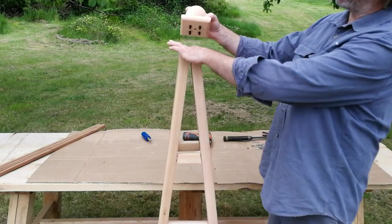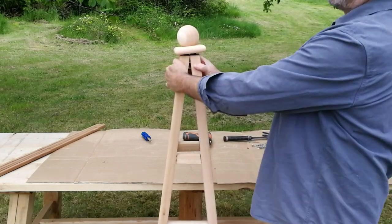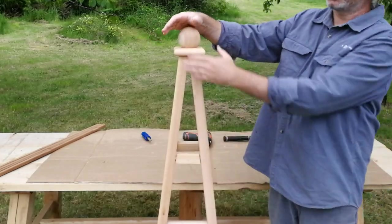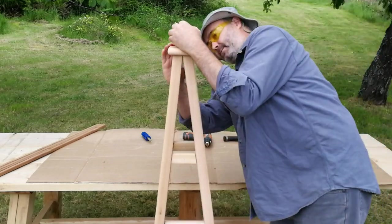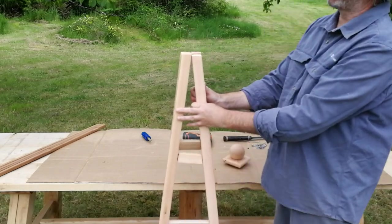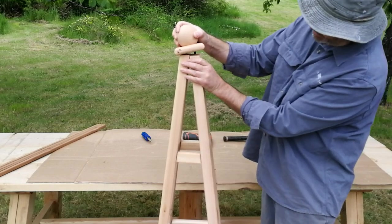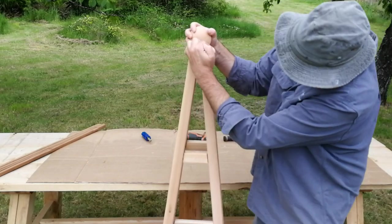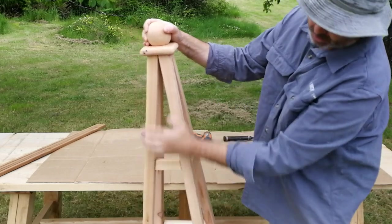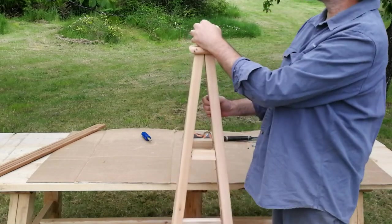Now attach the assembled top plate to the obelisk by aligning the four holes on the top with the four dowels. Sometimes you'll have to squeeze the posts a bit to align them, then wiggle it on. Ideally you have a solid flat surface — that simplifies things. If the top posts are not aligned and there's a differential in heights, start the top plate in a couple of holes, push down and wiggle it. If there's a gap on one of the posts, apply pressure downward on that post.